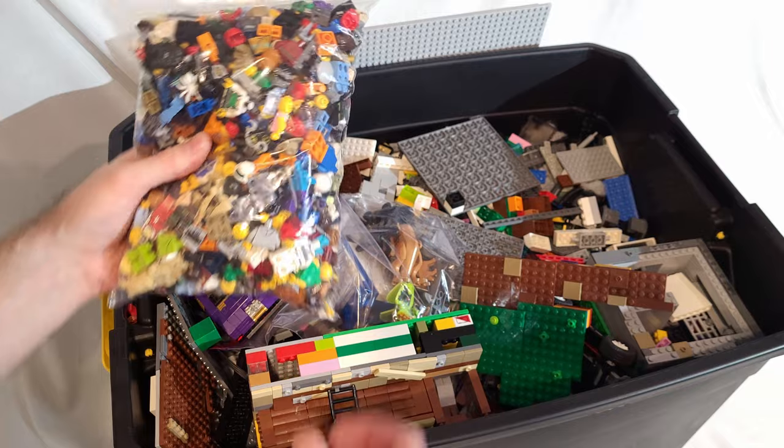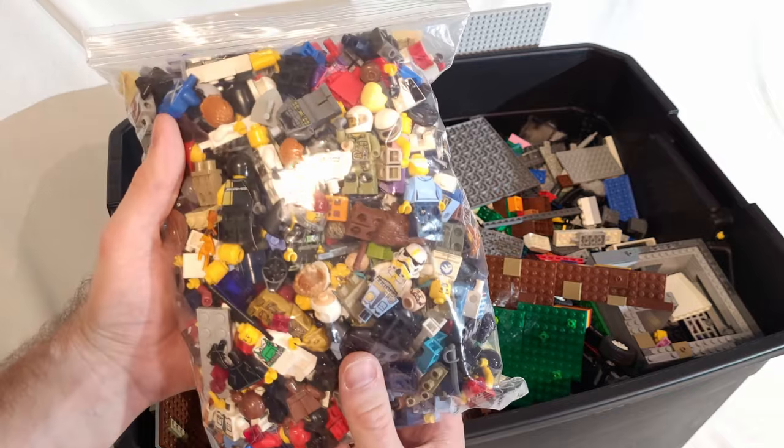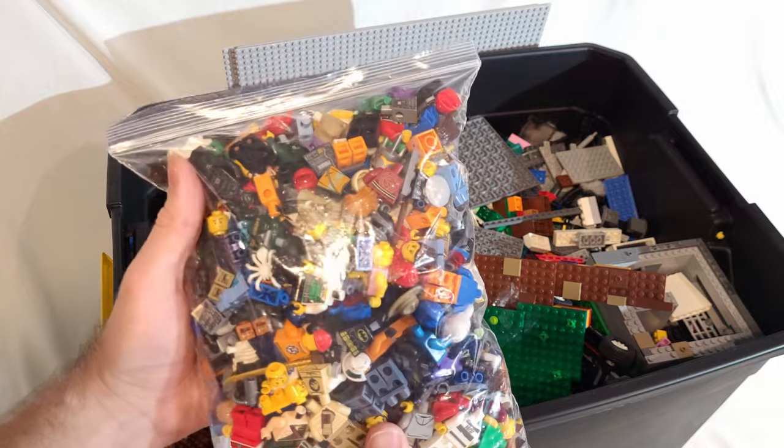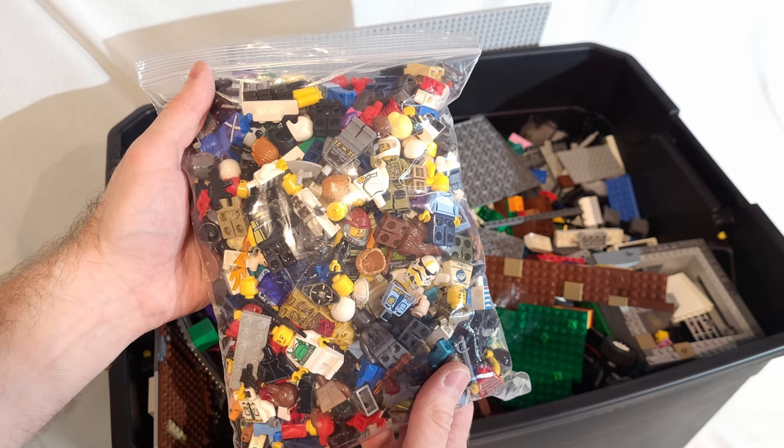The lady that sold me this was actually nice enough to go through some of it beforehand and sort through some of the minifigures. As you can see, this is just a ton of figures right here.